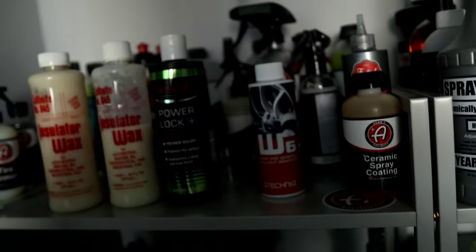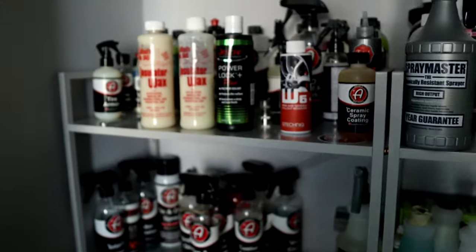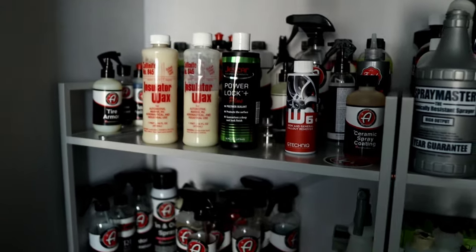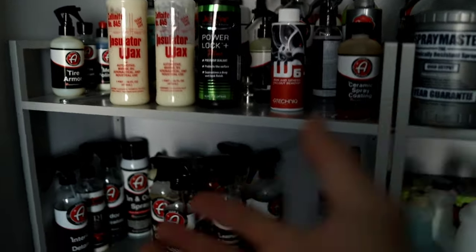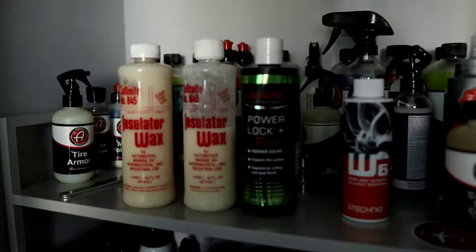I'm basically going to be doing a full decon wash, meaning stripping all the wax and sealants — whatever's on my car right now. I had a spray sealant on the vehicle. I'm currently not using any ceramic coating right now because I like testing a lot of different products. I'm not really married to one brand.